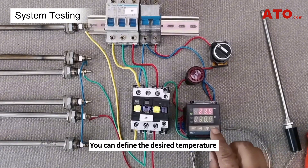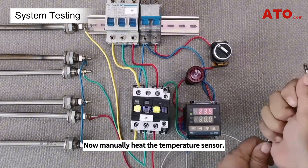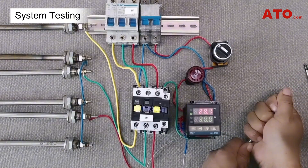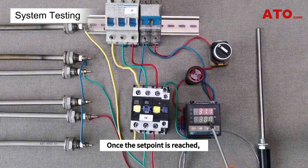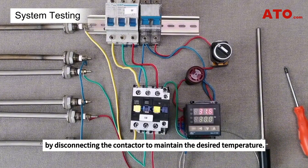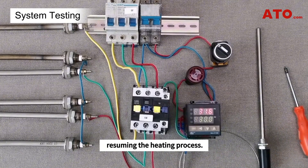You can define the desired temperature using the up and down keys on the temperature controller. Now manually heat the temperature sensor. Once the set point is reached, the controller shuts off the heating element by disconnecting the contactor to maintain the desired temperature. When the temperature falls below the set value, the contactor will reconnect the power to the heaters, resuming the heating process.